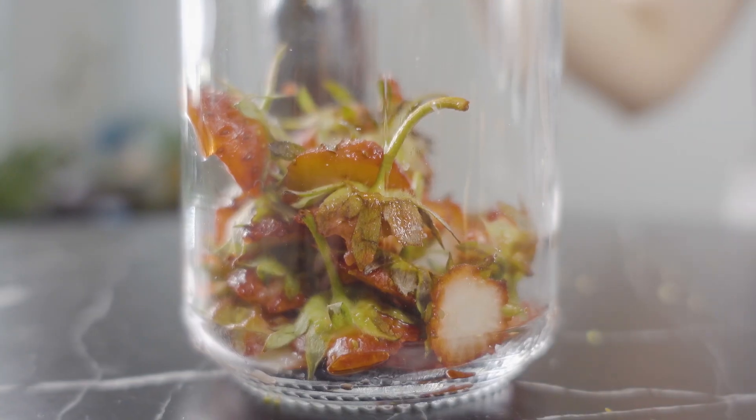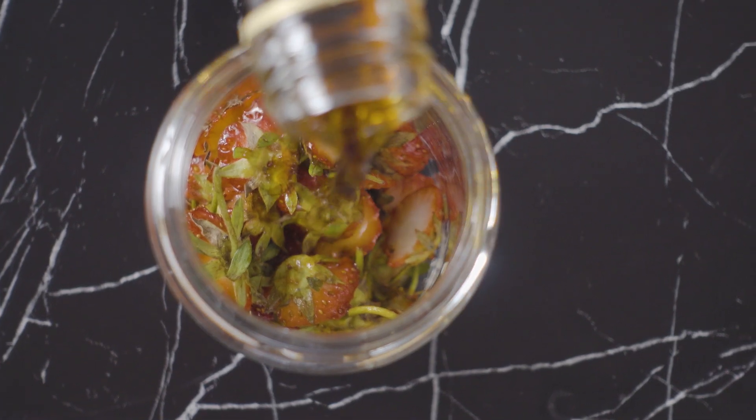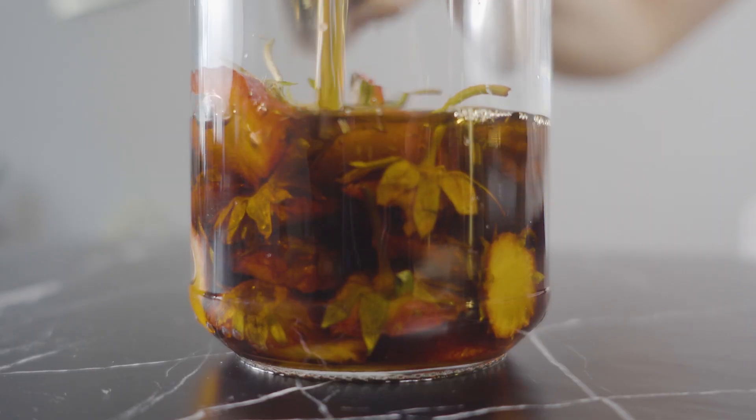To the jar of strawberry tops, I'll add a half cup of malt vinegar and let it sit out at room temperature to infuse overnight.